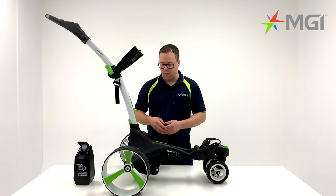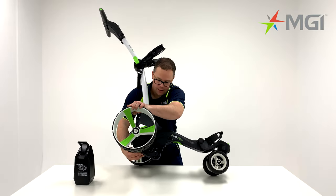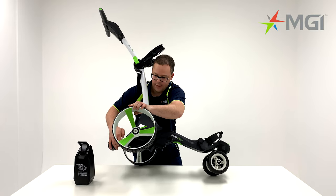The X5 comes with a fourth wheel as standard. To activate the fourth wheel, tilt your buggy up and you'll notice a toggle underneath that will release the fourth wheel into position.